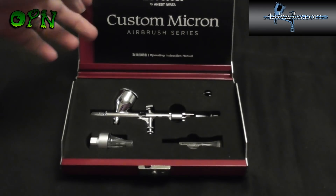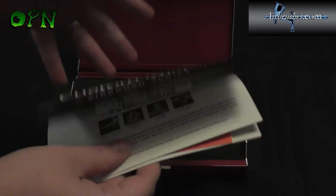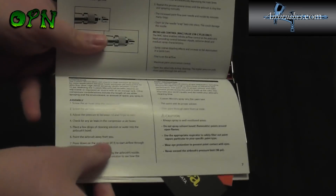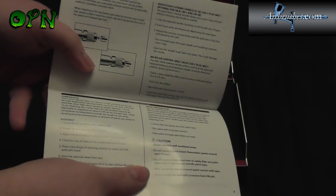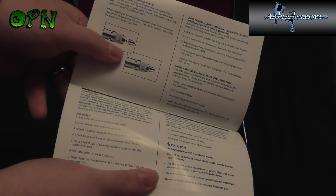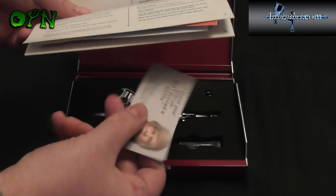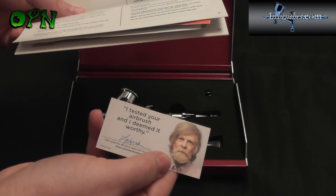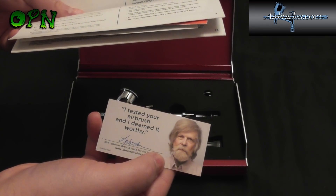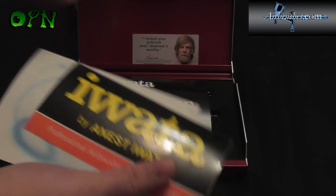There's a latch on the side here that if we just pull to the side we can open it up. Inside we can see we have a custom Micron airbrush series booklet which goes over the care and details of your airbrush. It's showing you the crown cap that you can dock at the back, which is new to the version 2 series. We have a little leaflet here saying the airbrush was tested — 'I tested your airbrush and I deemed it worthy.' We also have an Iwata sticker.